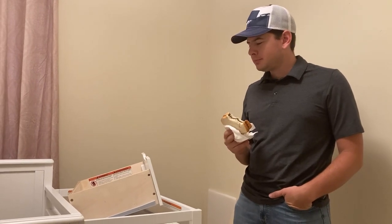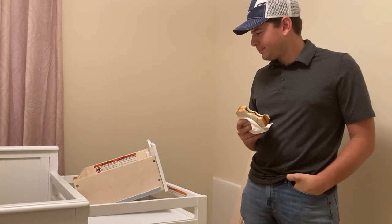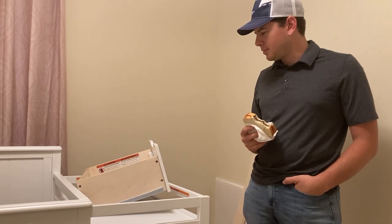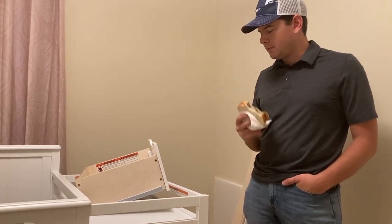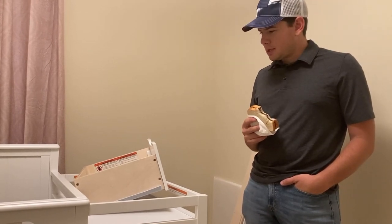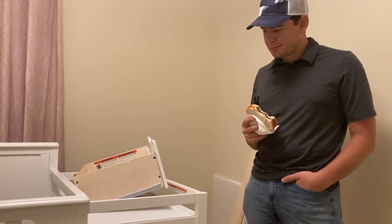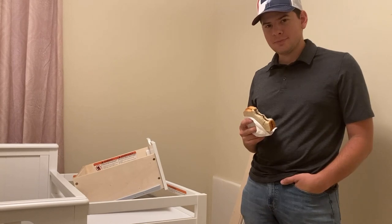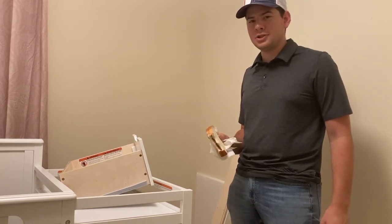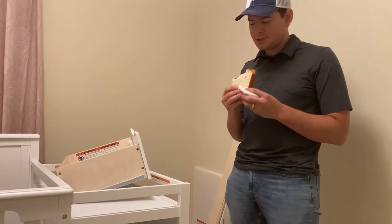Welcome back. First of all, I'd just like to apologize for the bad attitude I had yesterday. I didn't show you guys all the steps like I should have. The truth is I was getting really tired and frustrated and flustered and I just went to bed. Today's a new day, and I am going to show you every step of how to put this crib together.